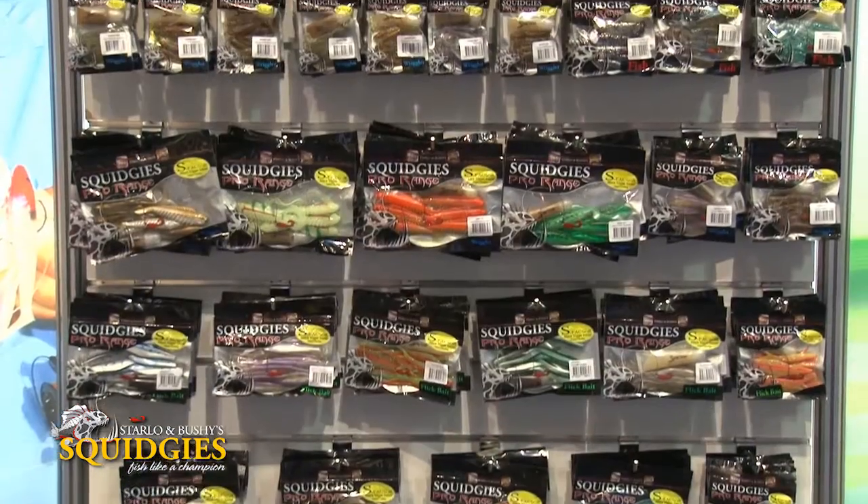By the late 1990s, my mate Bushy and I were becoming absolute soft plastic addicts. But like a lot of other people at that time, we needed to import most of our soft plastics from overseas. There just wasn't a sufficient range on the Australian market to do the things that we wanted to do. It was at about that stage that John Dunphy from Shimano Australia came to us and asked us if we'd like to design a uniquely Australian range of soft plastics from the ground up. We said yes, and the Squidgies were born.